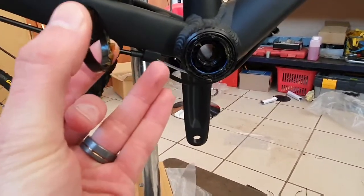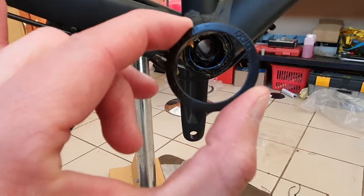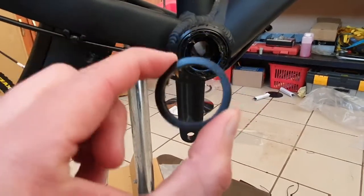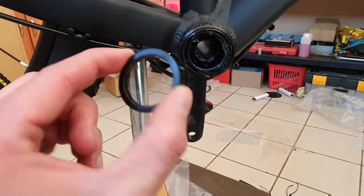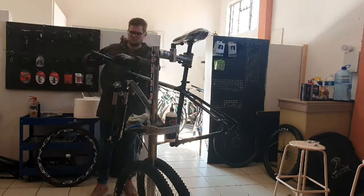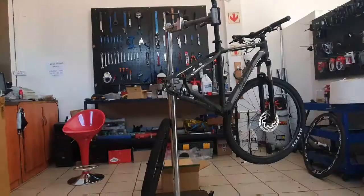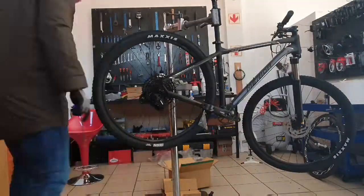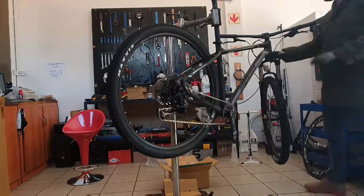If you don't know about that, go check one of my videos — I do talk about how important the spacing is on your BB. I actually cover it on my Specialized S-Works road bike video. So just make sure you put this spacer on the drive side of your BB. Alright, let's do this.